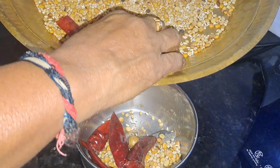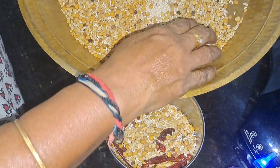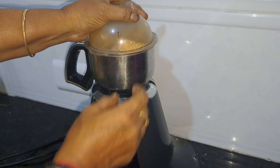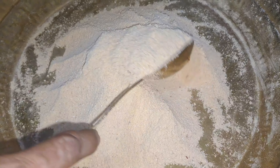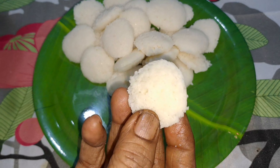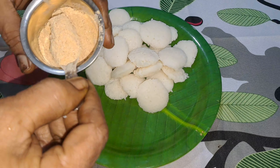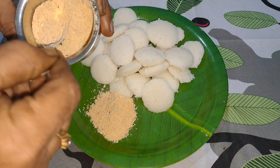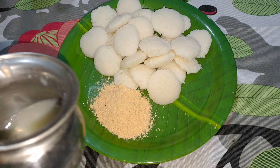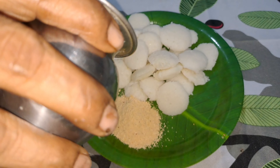I will mix this with a little bit of dough and cut out the dough to make the dough and mix it. I will mix the dough with the dough and mix it. How much is it? How much is it?